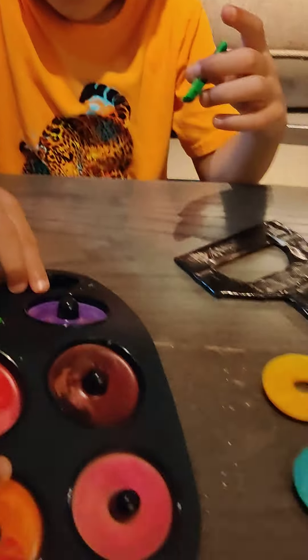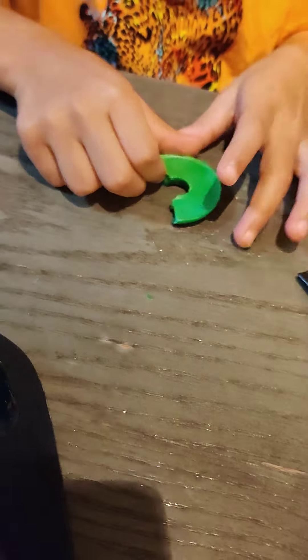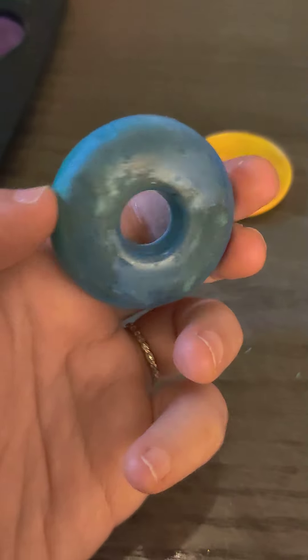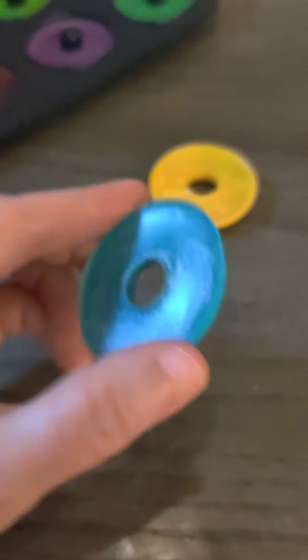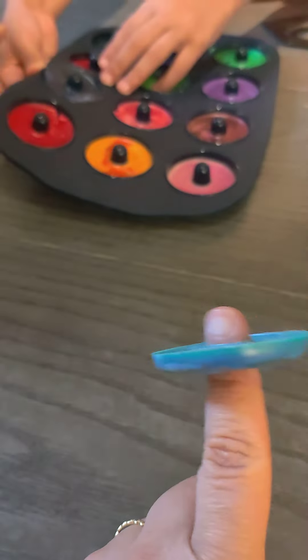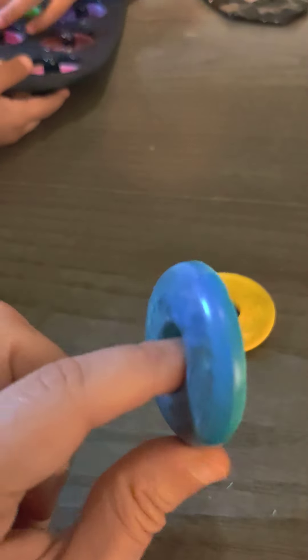Wait, we gotta let them cool a tiny bit more. We must have taken them out a little bit too soon because two of them cracked. The ones that cracked might have been too thin, or maybe they're still a little warm. But these look so cool - there's still a bunch of them in there, so we're cooling them a little bit more.